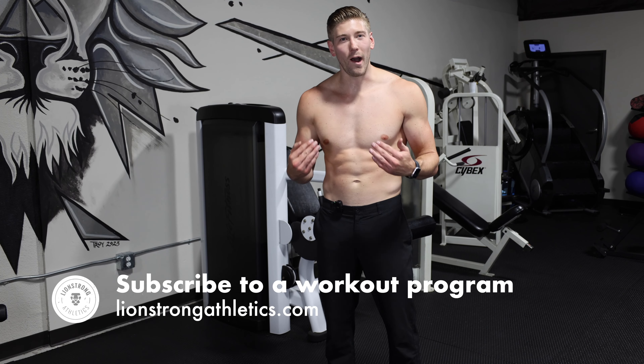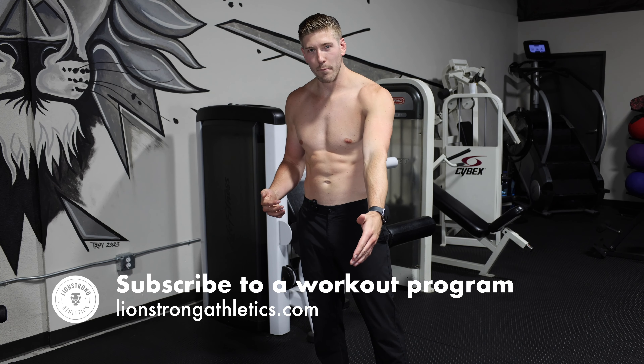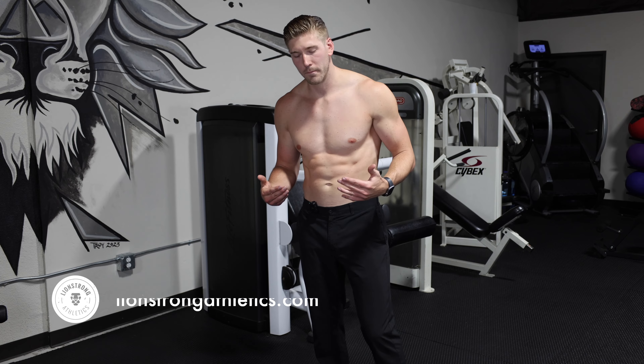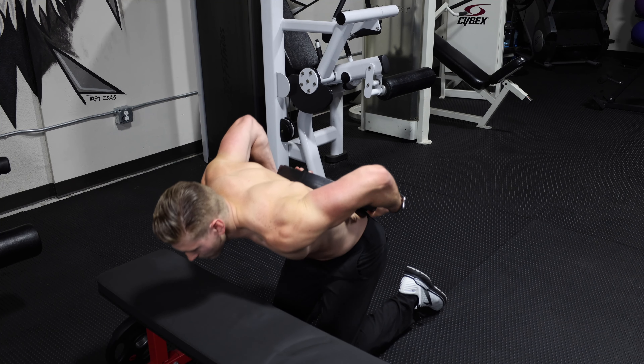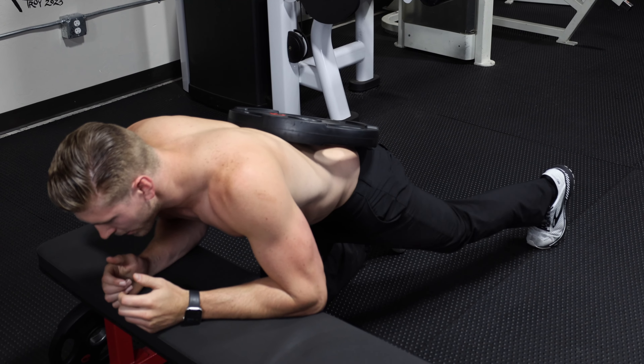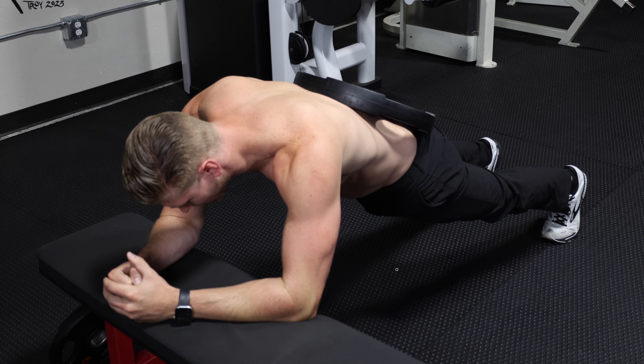I'm going to show you how I do this exercise in real time. I'm going to use a 45-pound plate for resistance and pop it on my back. It helps if you have someone to assist you, but if you don't, it's not a big deal — you can easily get the weight on your back. I'm going to go up into that plank, push my hips forward, and hold for 20 to 30 seconds.